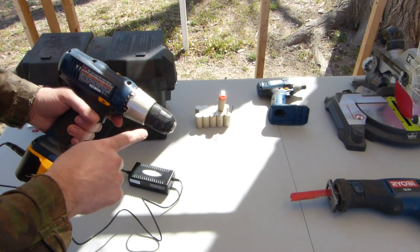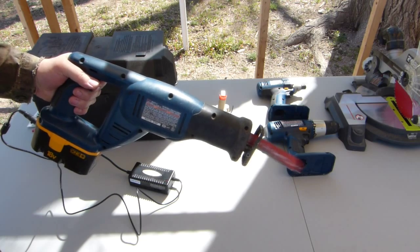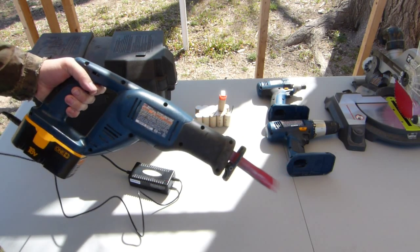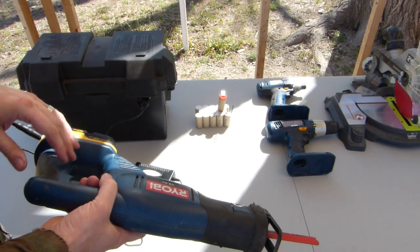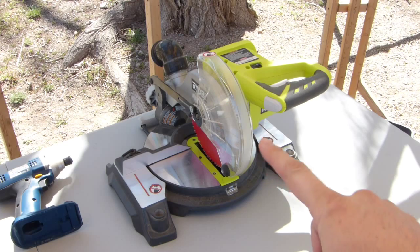It runs the drill at full speed, runs the impact driver, and runs the Sawzall no problem. It'll probably run all the other smaller Ryobi tools as well, including the jigsaw and pretty much all of those.